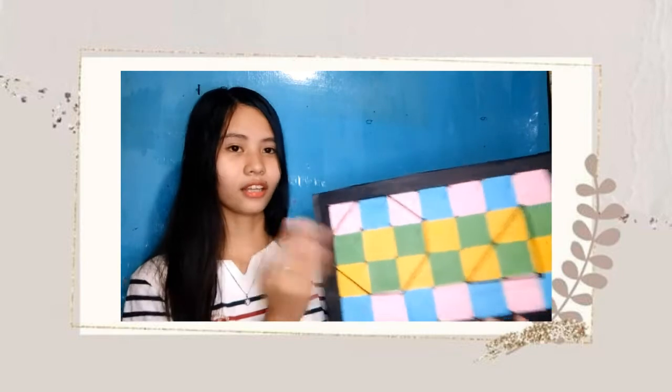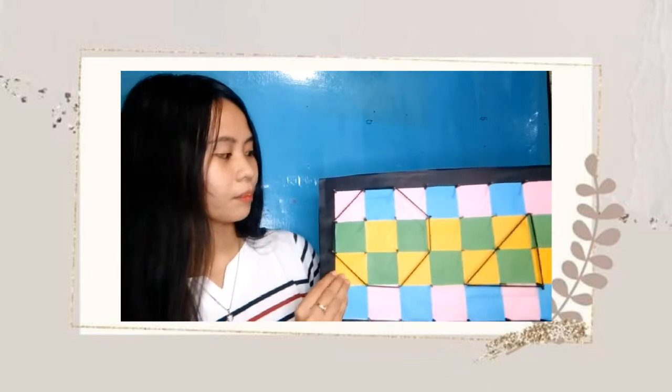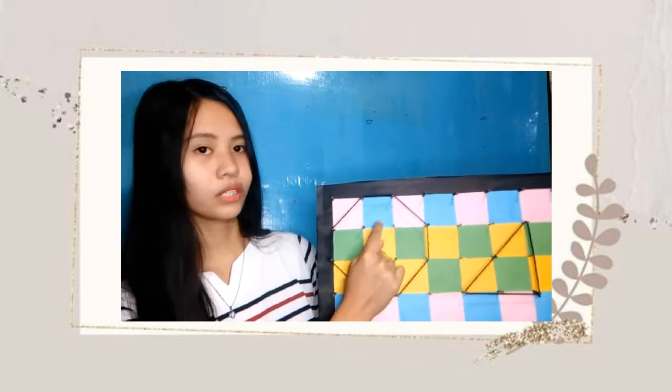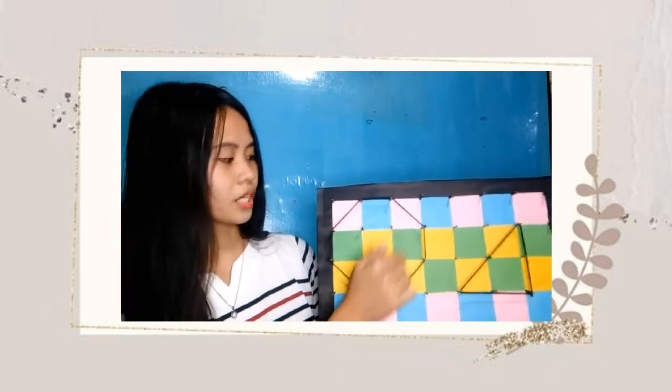So this is the final look of my cards with different shapes and this is my J-O board. As you can see in my J-O board, it is colorful, right? Because I really decided to put boxes with different colors so that the learners can easily find the area of the shape. So one box or one square is equal to one square unit. So the students can just count the boxes here or the squares inside.